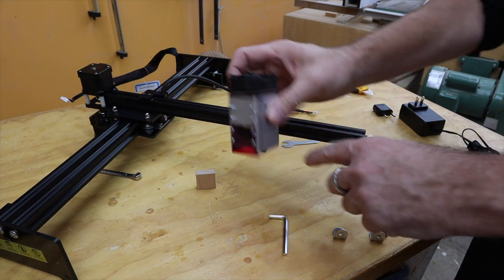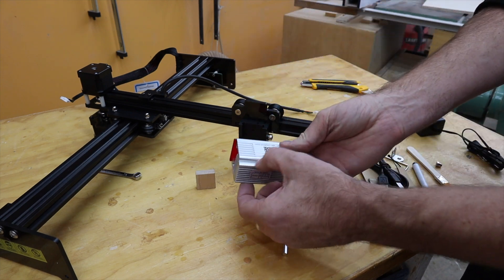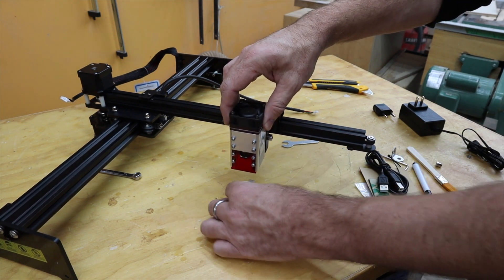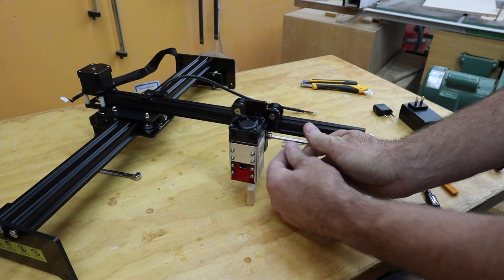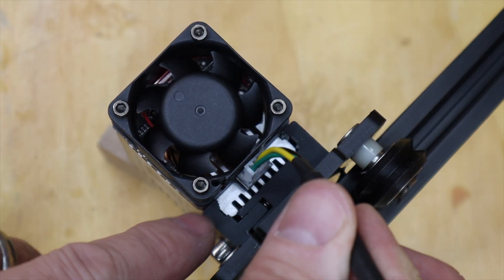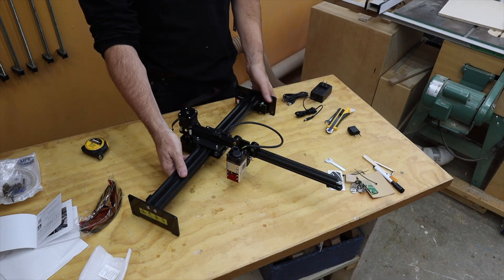Step two is to take the laser module and install it in the carriage. This one has a little slide here which goes in, and the manual says put it about 30 millimeters. Then they give you an Allen key to tighten this clamp. Then we take the cable and plug it in. And yeah, that's the basic machine assembled.